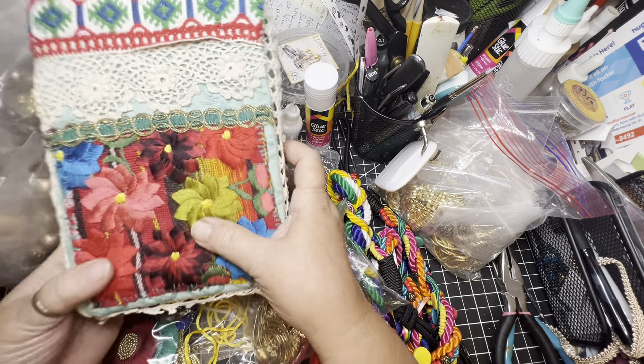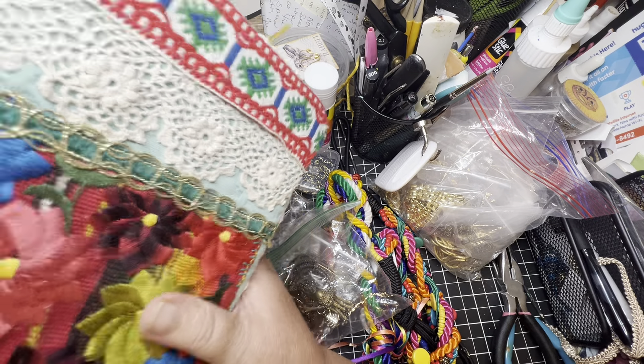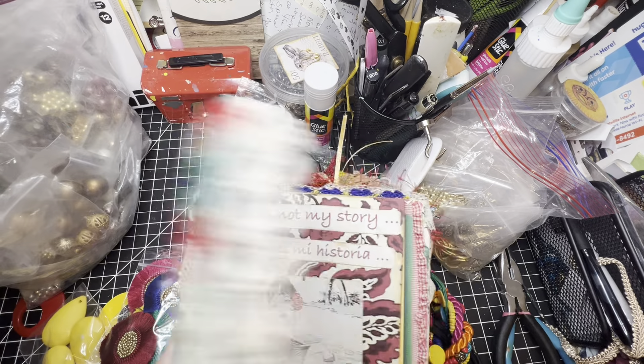I'm pulling out some that I thought I might use to make a tassel for my Mexican journal.